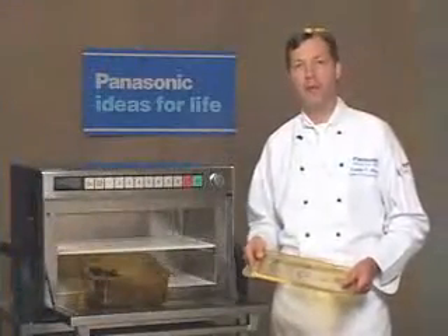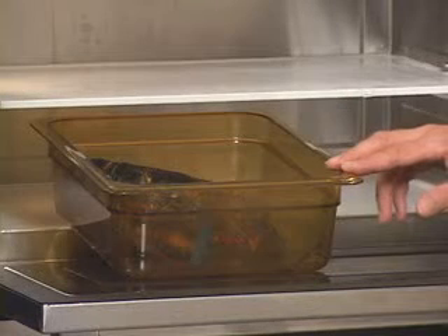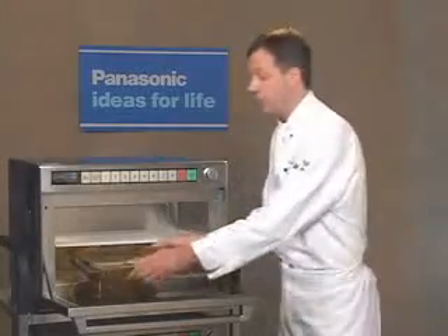Before cooking, here are some steaming basics. First, always use polyetherimide or similar pans able to withstand high temperatures. Always cover the product when steamed.